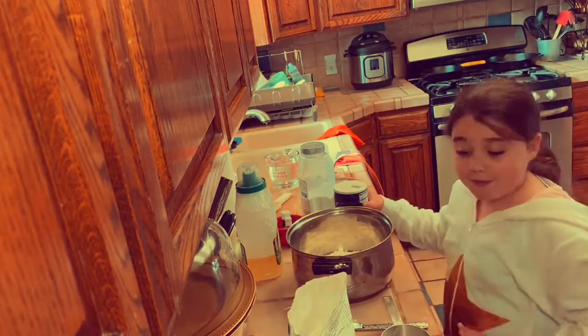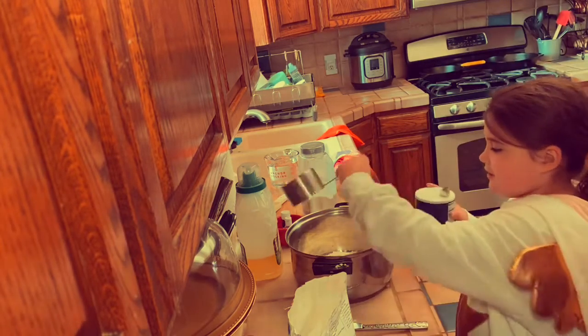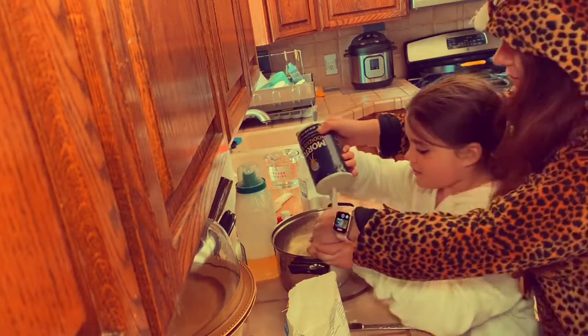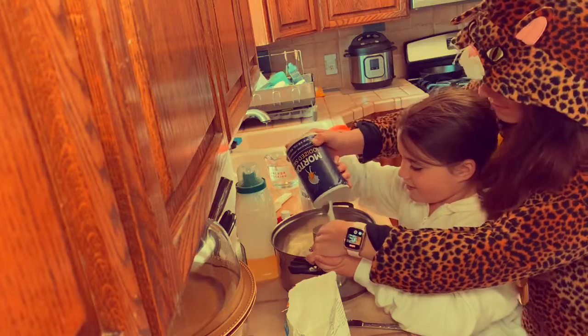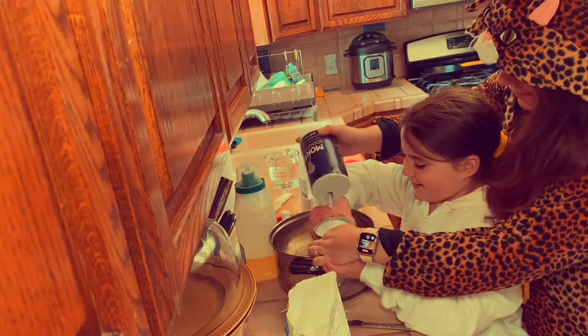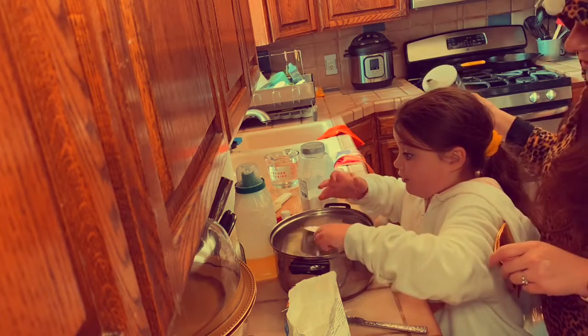Now we're going to do a cup of salt. One cup of salt. And you're not eating it — it's not for flavoring. Remember, we don't eat it. Let's do it over the bowl. You don't want to use all your salt. You hold it — you got it. Oh, it's heavy. There you go. No one should ever eat this much salt — so much salt.